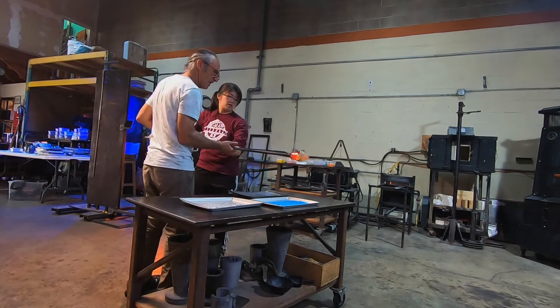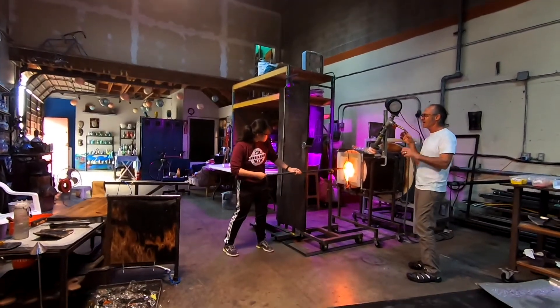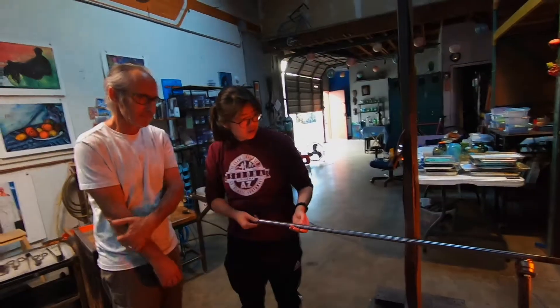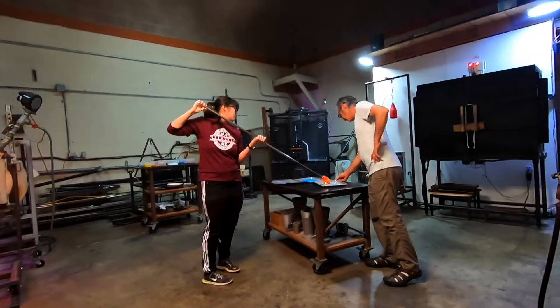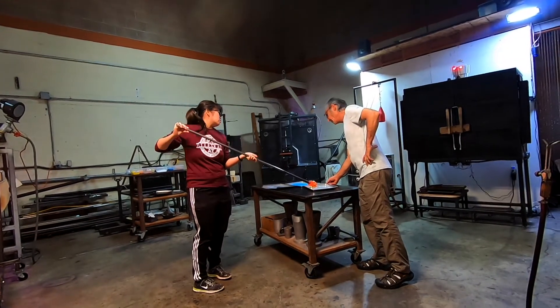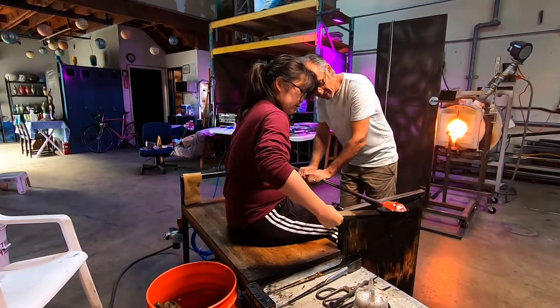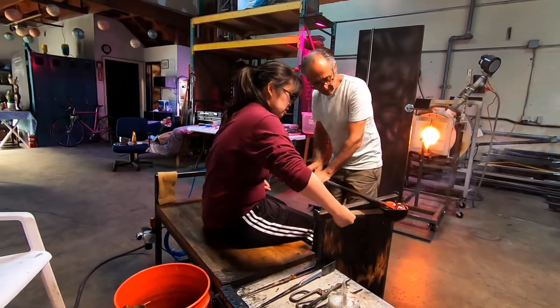Me adding the color, putting it in the glory hole. Putting more color on — I wanted the white to be more at the bottom. Here's me shaping it. That scoop thing is actually wet — check out the smoke it makes.